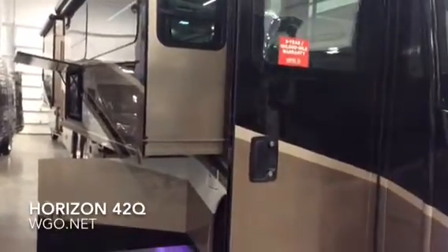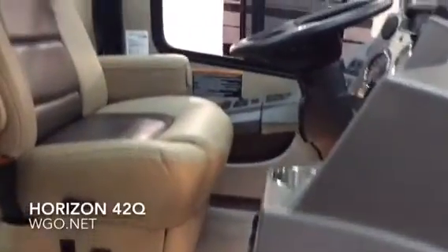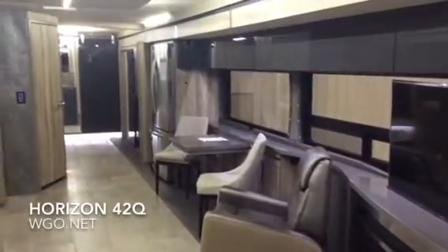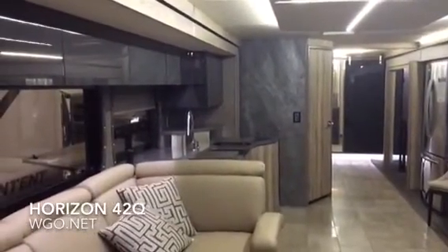Looking on the activity side of the coach, we'll go up and in. There's some backlighting here in the Corian stepwell area. Oversized passenger seat and a power adjustable driver's seat. There's actually a little bit more legroom in the Horizon than what you've had in the past. This is the Briarwood interior with high-gloss gunmetal finish.